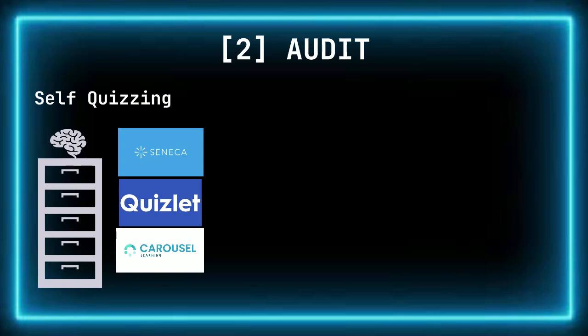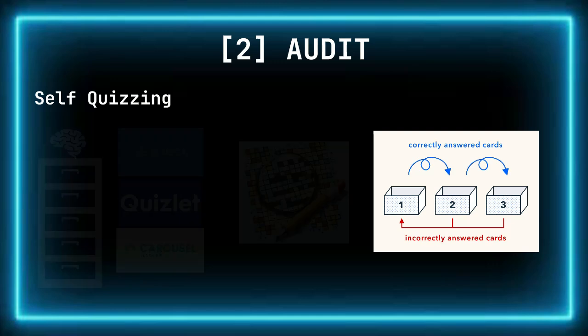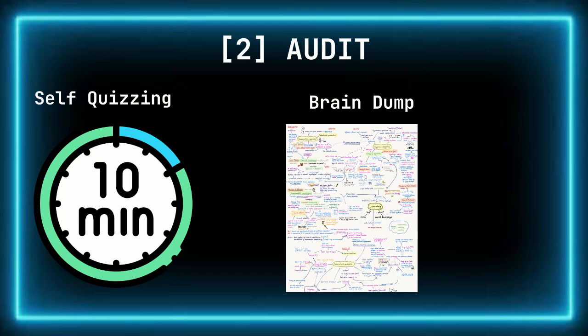Offline, you can create your own crosswords or use the Leitner system for flashcards. This part of your audit should take about 10 to 15 minutes. The second part of the audit is a brain dump to see where the gaps in your knowledge are. A brain dump is when you quickly write down everything you know about a topic without worrying about structure, accuracy, or neatness — it's a way to get all your knowledge out of your head and onto paper, helping you identify what you already know and what gaps you still need to fill.